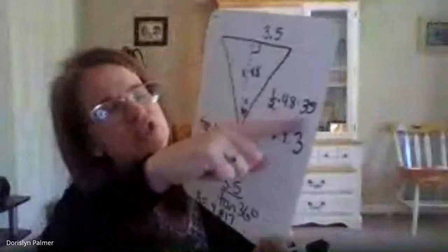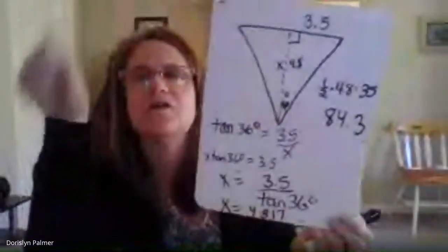Luke, what did you get for x? I got 4.8 — well, 4.817. Okay, so the apothem is approximately 4.8. Now use the formula: one half times 4.8 times the perimeter. The side length is seven and it's a pentagon, so the perimeter is 35. One half times 4.8 times 35 gives you 84 — or 84.3 if you use the full decimal. That's correct.